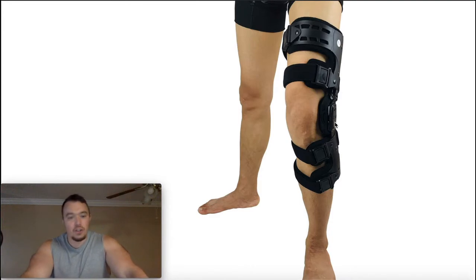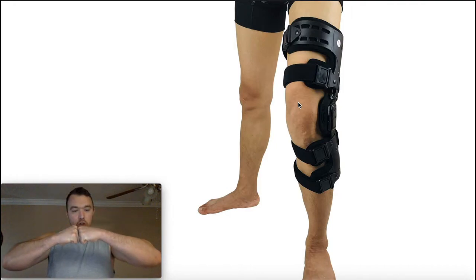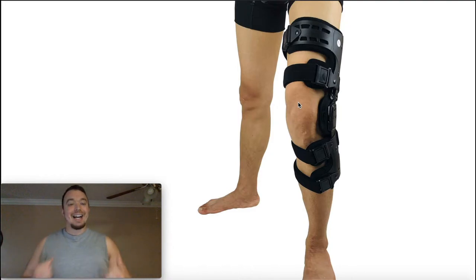Remember what osteoarthritis or OA is — it's a degeneration of articular cartilage on the bones that are making up that joint. The knee joint is made up of the proximal femur and the distal tibia. If that articular cartilage is degenerating, then you can end up with osteoarthritis, which leads to bones essentially rubbing on bones, causing significant pain.